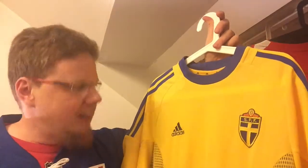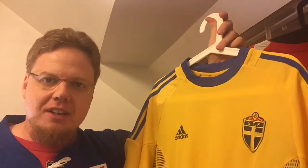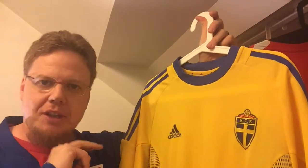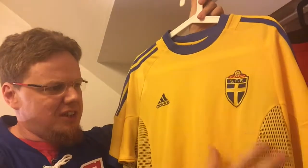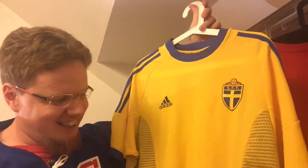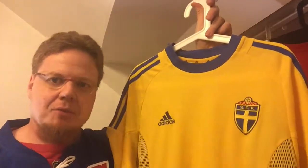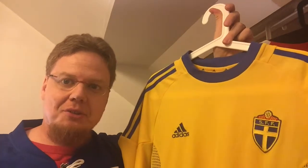I generally like Sweden, although they don't play that excitingly, but as a nation that's something I generally like. Let me know what you think about this jersey — if you have any memories attached to it, what do you think especially about this weird mesh going on here. Give me a thumbs up if you like the video and subscribe to this channel if you want to see more of these, and I'll talk to you soon.